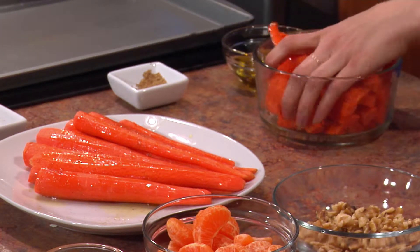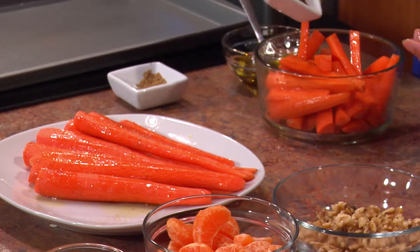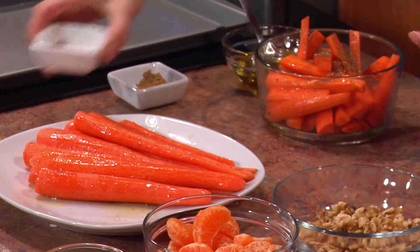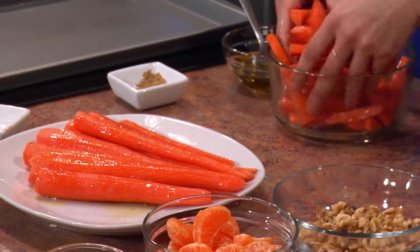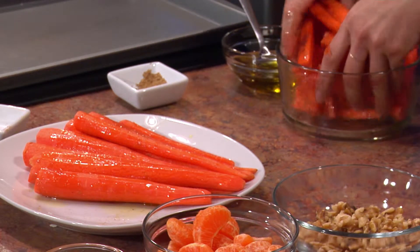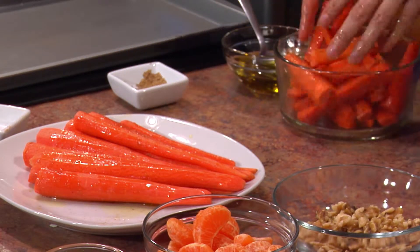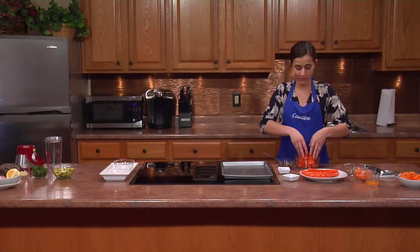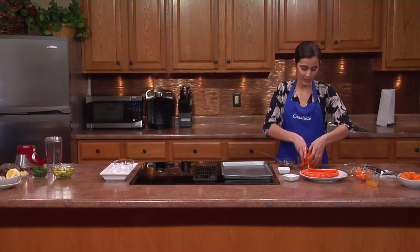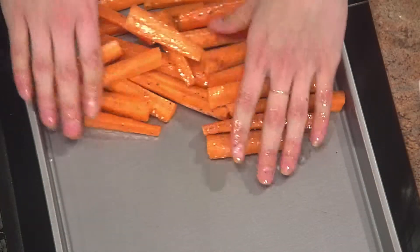We're going to bake them at the same time. You really want to make sure that they get dressed evenly. They're going to bake for a total of approximately 24 minutes — we'll flip them around 12 minutes. I have the oven at 400 degrees.